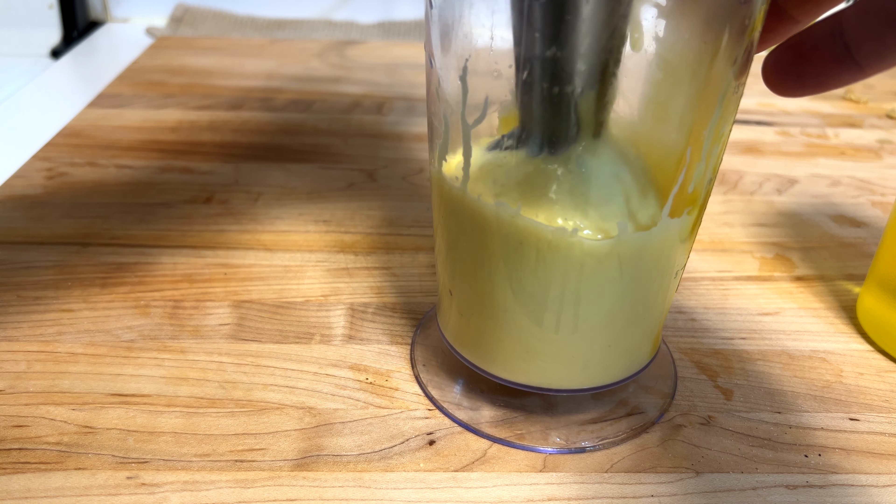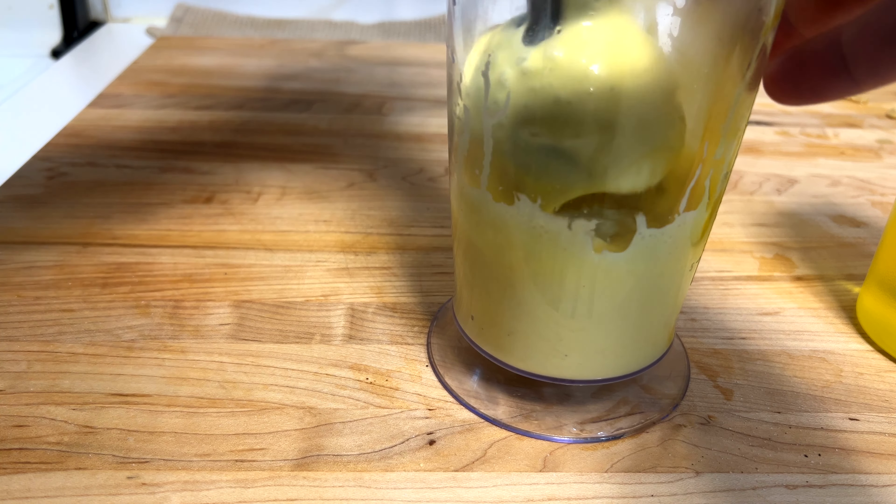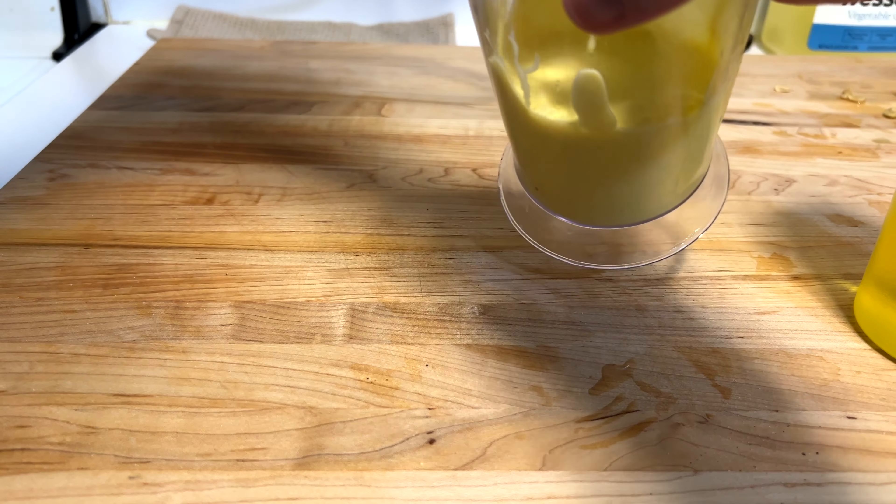Blend that all up again and now you can see it coming together even more. I could feel it, especially in the hand — it feels much more like your mayo consistency. You could feel it through the immersion blender. I'm just gonna add one last little blast in here. It was almost perfect and then we're gonna be good to go. That's real time — that was what, maybe a minute? That's all you need to do to make mayo.